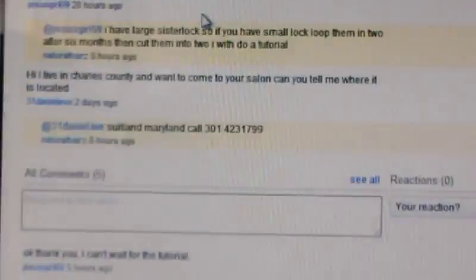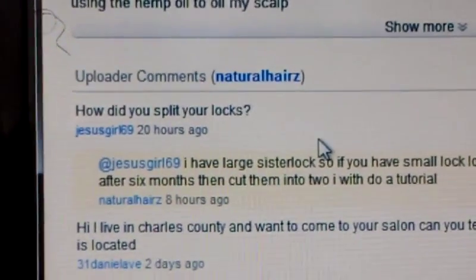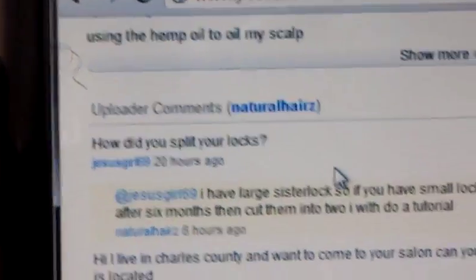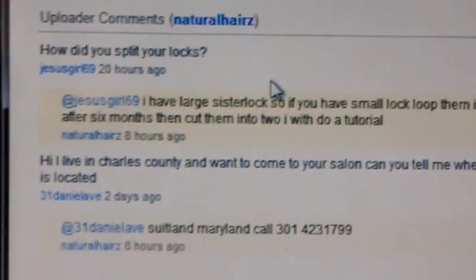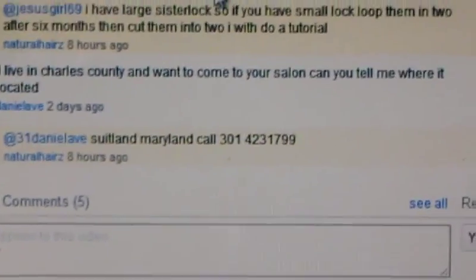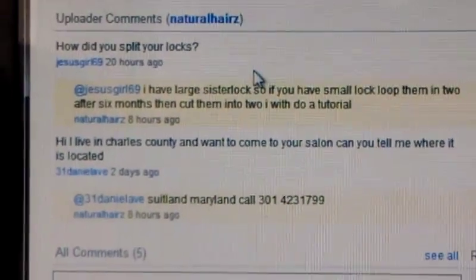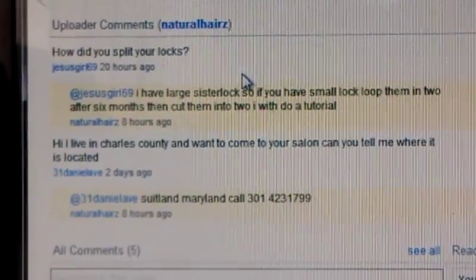A YouTuber wants me to do a quick tutorial, so I'm going to go ahead and do a quick tutorial for Mrs. Who Says Girl 69. She wants to know how to interlock her dreads. This was her question and I'm giving her an answer on how to split her locks.